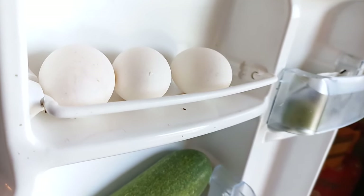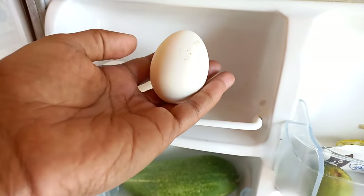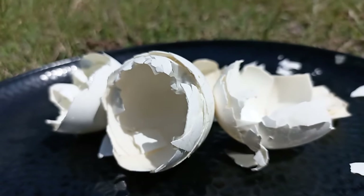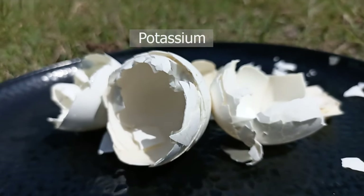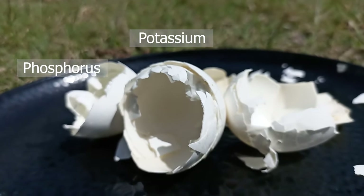First of all, we need 3 axles and we will turn these axles into a fertilizer. Axles contain minerals that help plants grow fast, including potassium, phosphorus, and magnesium.